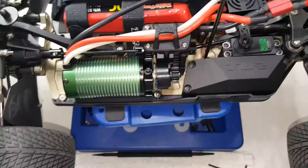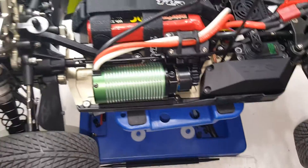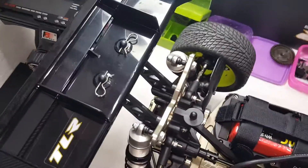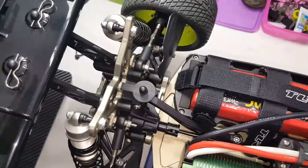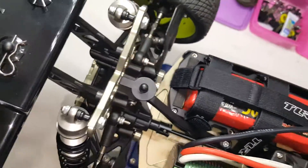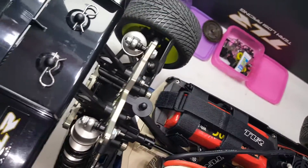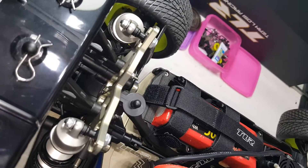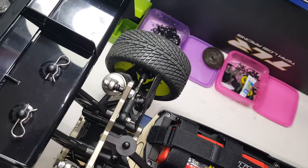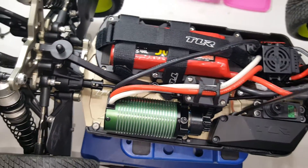Not too shabby, actually. I just got back from running it. I had to dust it back clean, get everything up out of there — running real smooth.